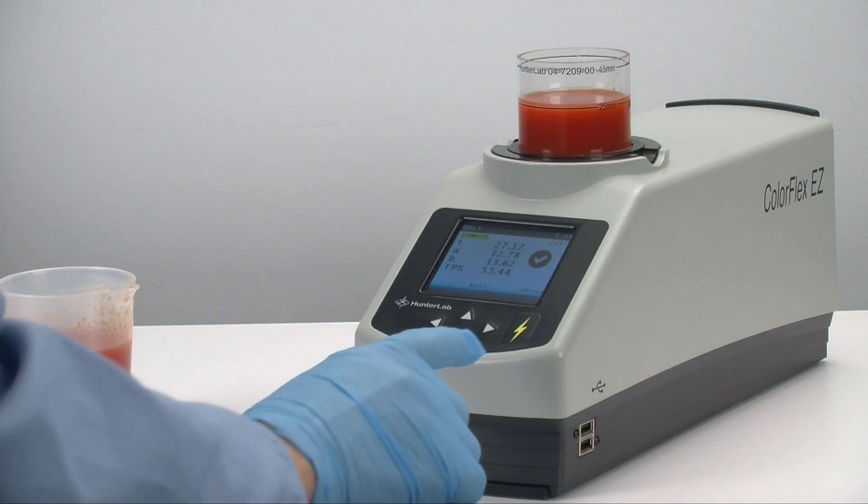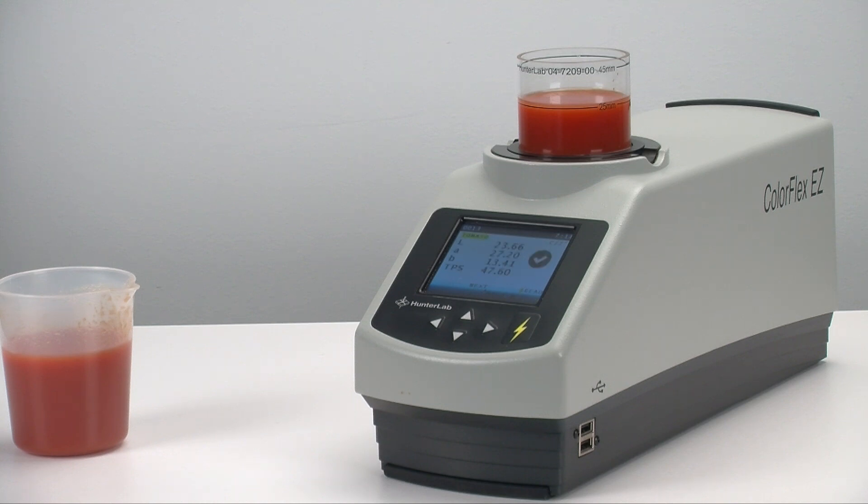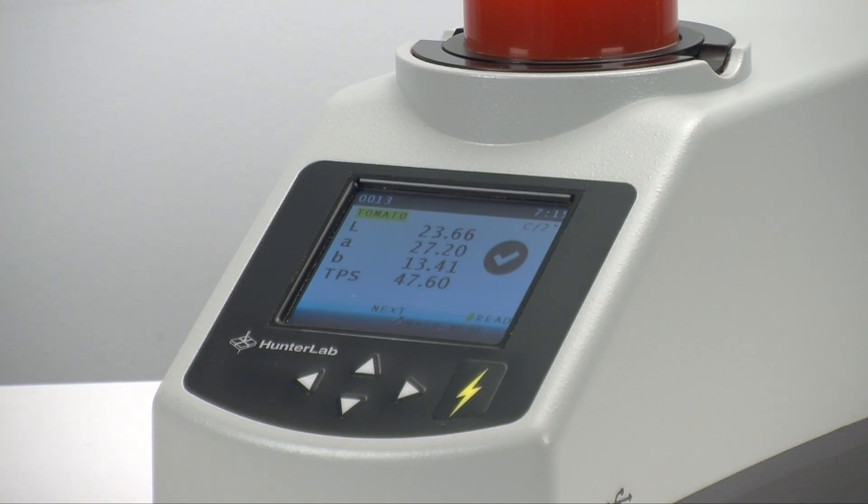Press Read to measure your sample. In less than four seconds, you'll see the default view for tomato measurement values: LAB and TPS, or tomato paste score.